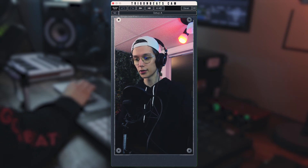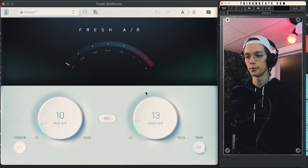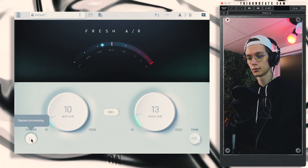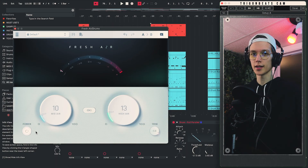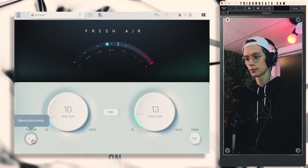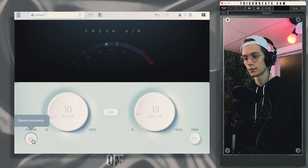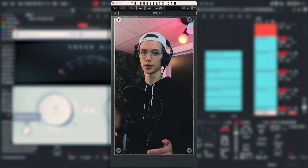If we just solo the drums here and listen, I'll turn off the Fresh Air in the drum group and then turn it on periodically. By the way, I have virtually the same settings on the drum group — about 10% mid and about 13 to 15% high. It's a little hard to hear by itself, so let's listen to the drums in full context and I'll switch Fresh Air on and off. It's a very subtle effect — it really just affects the hi-hats most, lifts them up a little bit, and gives the snare a little bit of extra bite.